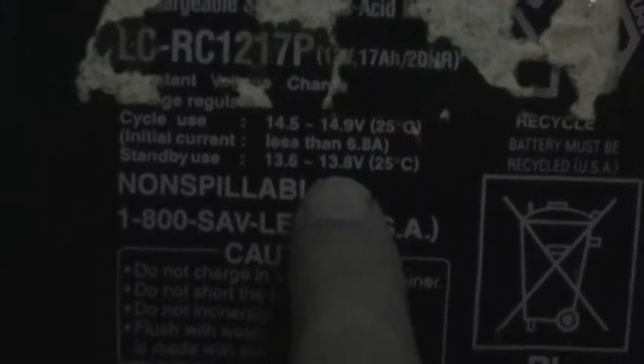I probably should have taken some measurements from the UPS as the problem was occurring, but that would have been a little bit hard to do, especially for the current measurement. For further verification, I took a battery out of one of my other large UPSs. This is a Panasonic VRLA or absorbed glass mat battery — that UPS takes 12 of these. For standby use, it does indeed recommend 13.6 to 13.8 volts, which is basically the same value recommended by the Odyssey battery manual for the F-250.